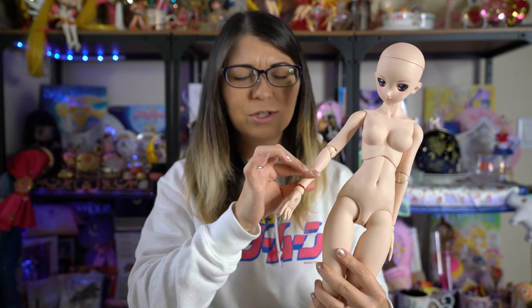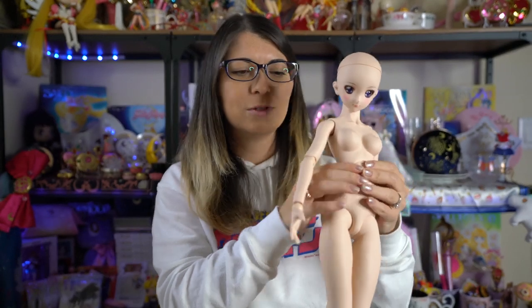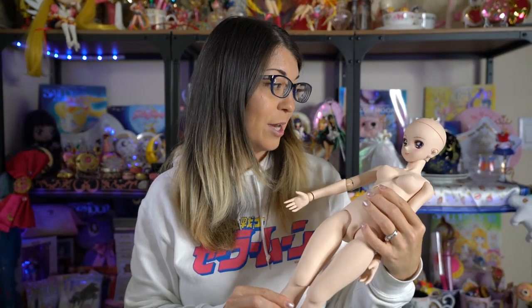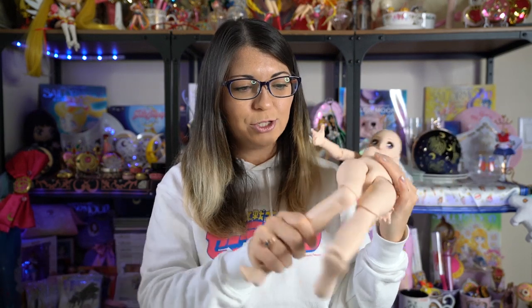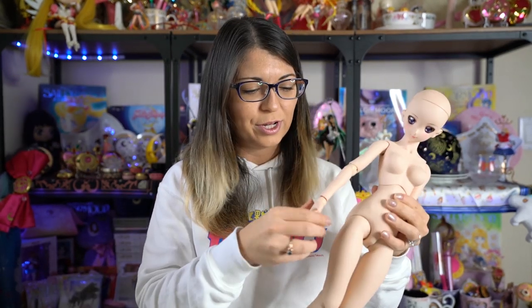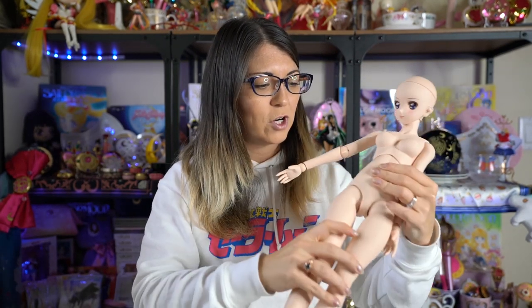As far as being a vinyl doll, which I've never had before — she is like a soft fabric, so she's kind of squishy. She is hollow on the inside, and her ball joints are really, really smooth but they're firm. So they won't move around if you set her down — it doesn't feel like she's going to slip around. Even her ball joints on her arms, everything feels pretty firm, which is good.